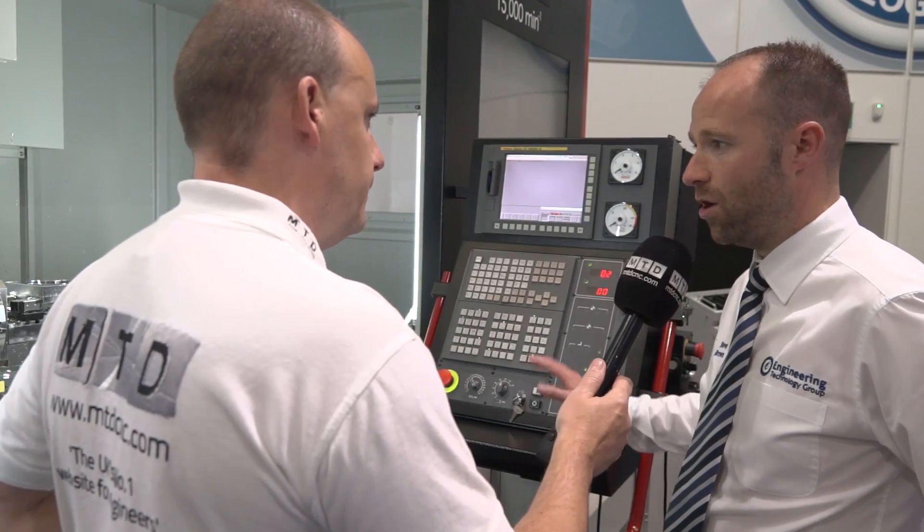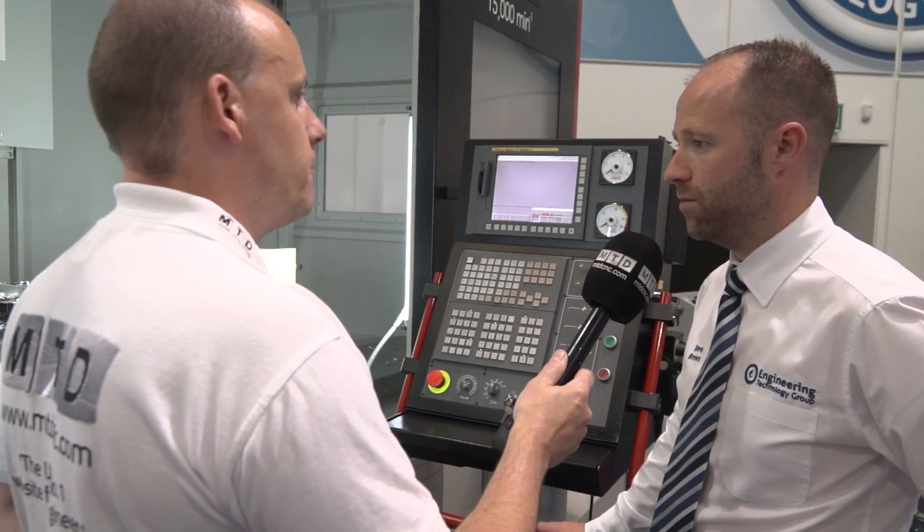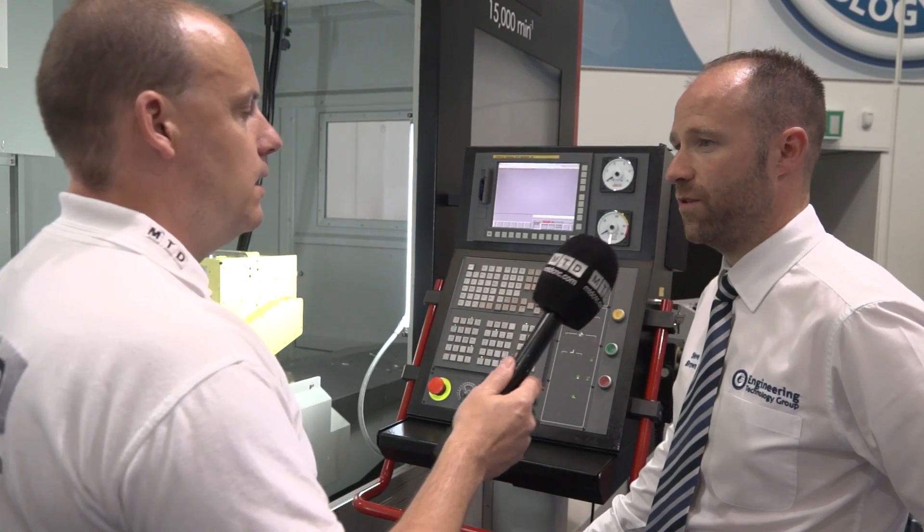This is a Fanuc control — do you offer it with various options as well? Yeah, there's Heidenhain 9, predominantly 640. There are obviously other controls available.